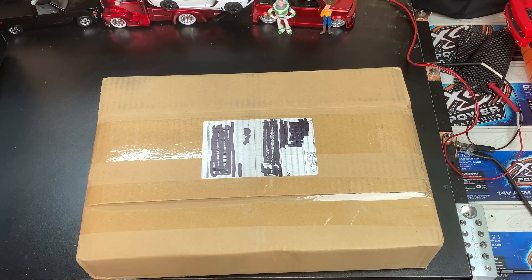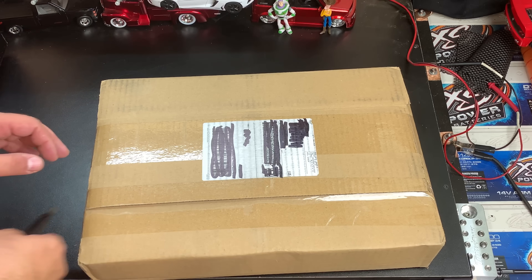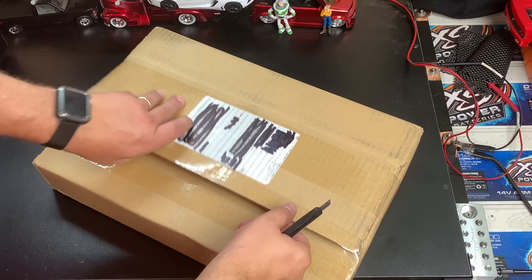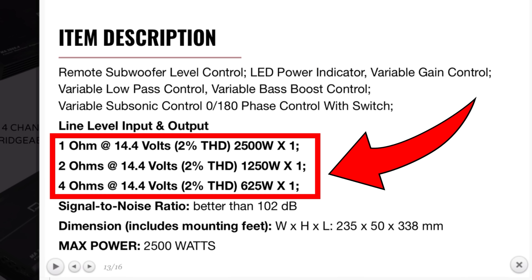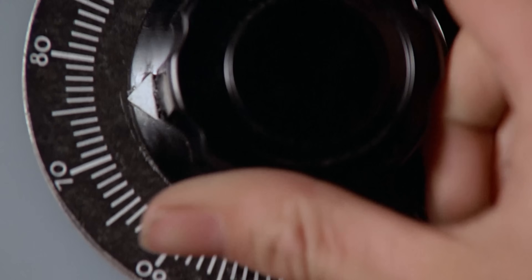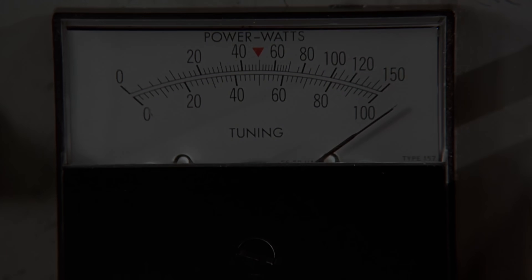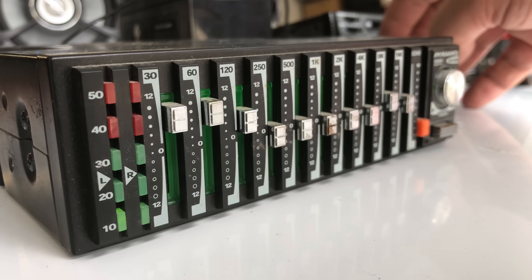Good evening friends, Dick Riculus here reporting live for WBIGD TV. Today we're going to talk about another product — we're going to test it and find out if the manufacturer's claims are true or false, right or wrong, or if they're just outright lying to you. My name is Derek and I test amplifiers to see how much power they actually put out. If you enjoy those kinds of things, make sure you subscribe to my channel.